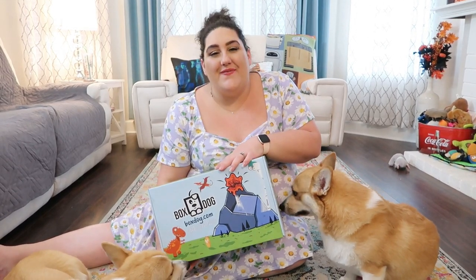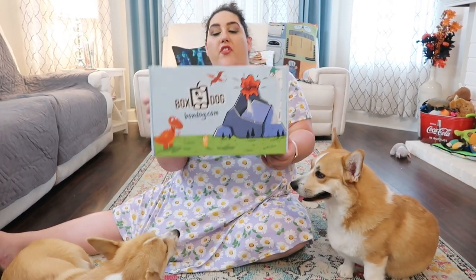Hey everyone, welcome to the channel. Thanks so much for hanging out with me and the fur babies today. Today we have another dog subscription box unboxing, which is our favorite time of the month. Today we have the Box Dog unboxing — I did do one other unboxing of this, which I will link up above for you guys and in the description.